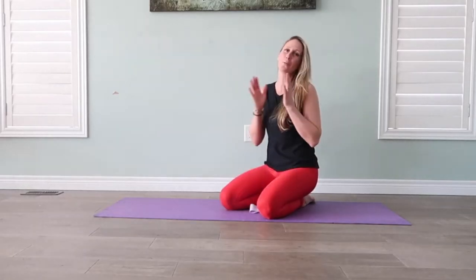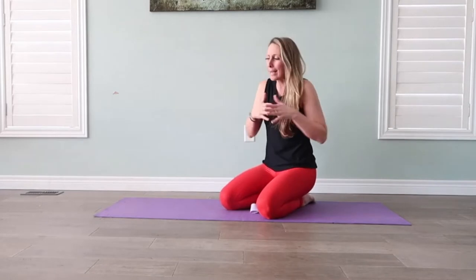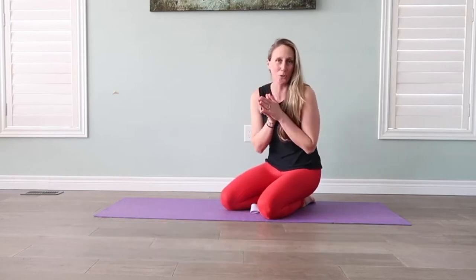Hello again. Welcome to another Wellness Wednesday. Welcome to my mat. I'm Alana Legere from Alana Legere Wellness. I'm your virtual personal trainer.